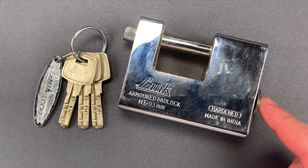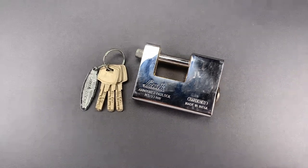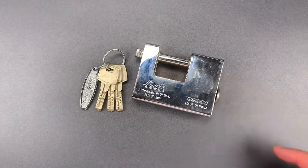Unfortunately, this is also made to very poor tolerances, which means it is probably susceptible to low-skill raking attacks. So let's see what it takes to get into this.